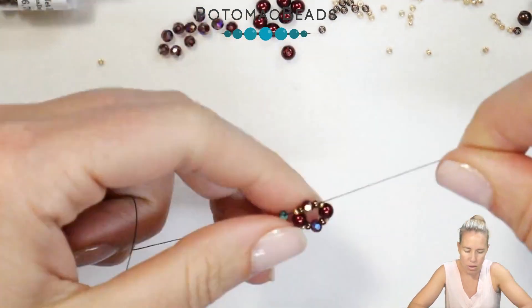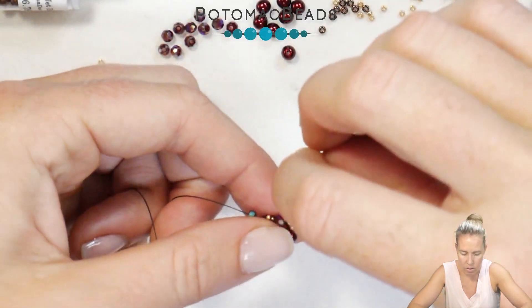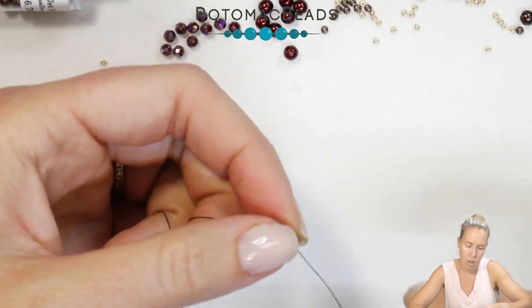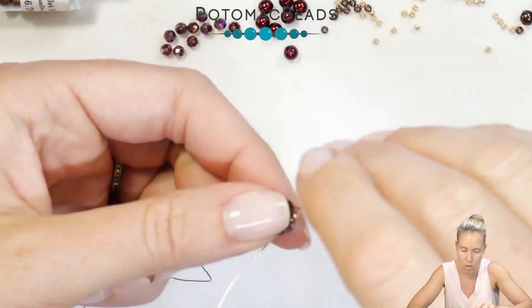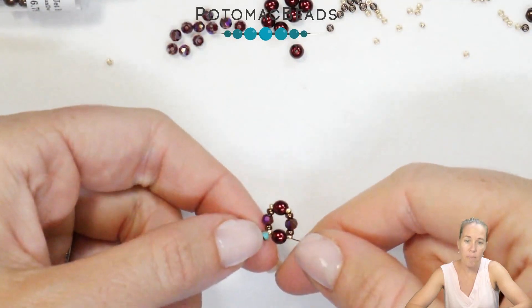I'm going to take my threaded needle back through starting near the stop bead: the 15, the 11, the crystal, the 11, the 15, through the pearl, and back through the second set of 11 and 15 with the crystal in the middle. I'm going to exit before the 4mm pearl, and that's going to begin my connection unit.